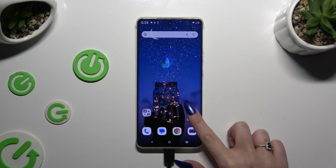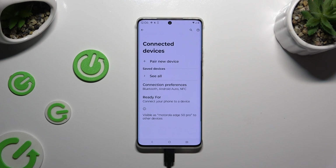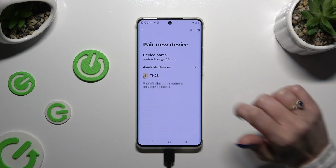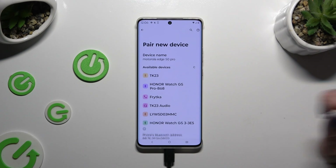Begin by launching settings and clicking on connected devices. Then tap on pair new device and wait for available ones to show up. When they do, click on the one that you wish to connect to.